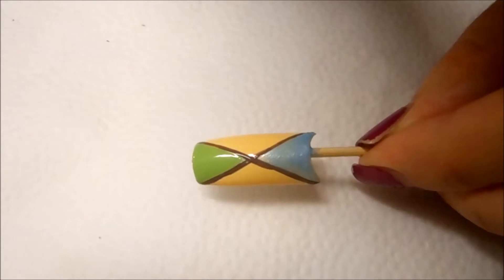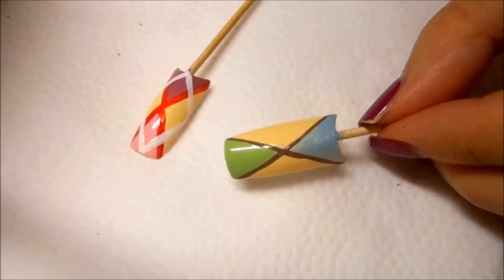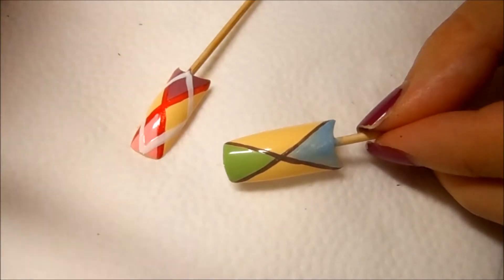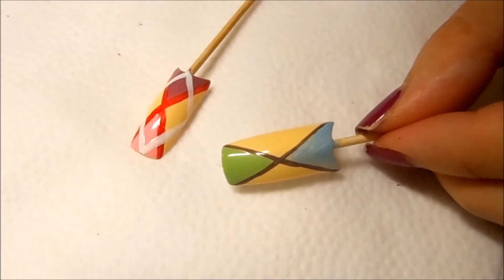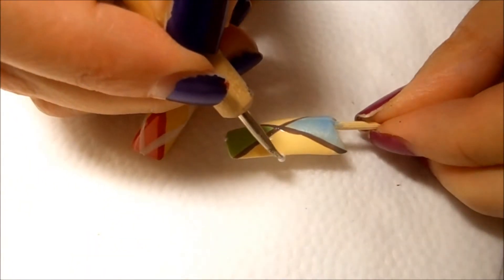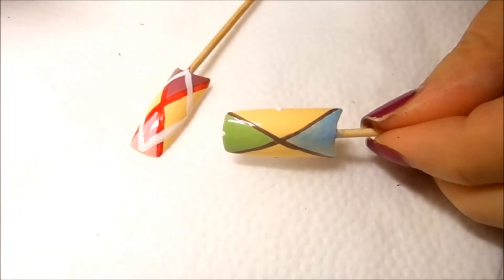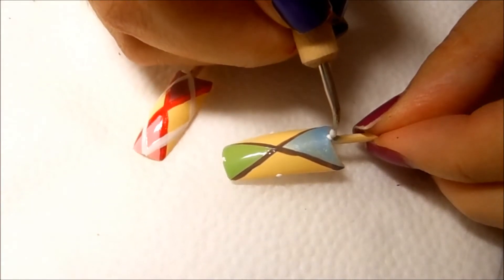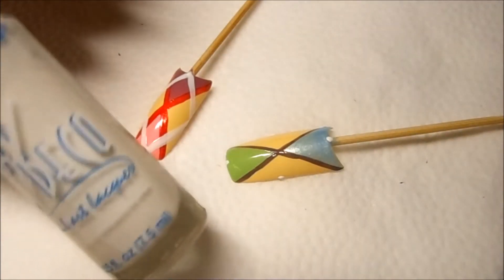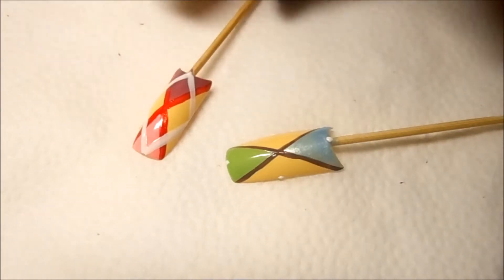For the final step, we're going to add our white line. I'm going to use my dotting tool and white polish so I can use the dots as a guide to draw my lines. I'll put a dot here, a dot here, another dot on the side, and one more dot right here. Then I'll take my white LA Colors Art Deco striper nail polish and put in the lines.